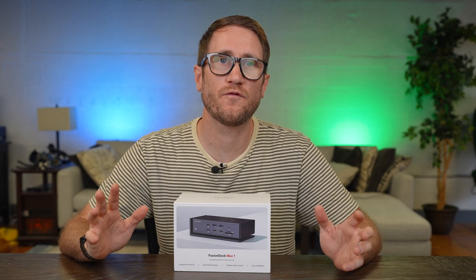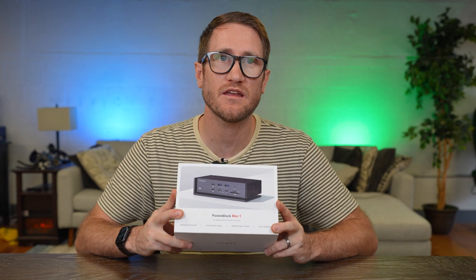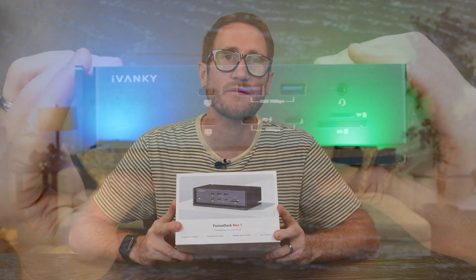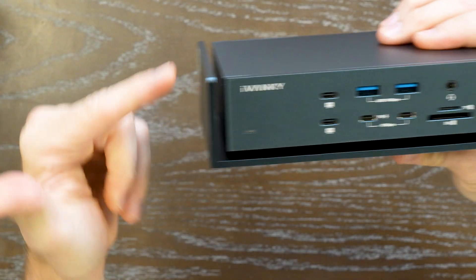As the title suggests, is Thunderbolt 4 still worth it? I've got a solution here that I think will still keep you in Thunderbolt 4, even though we're starting to see Thunderbolt 5 come out. The Fusion Dock Max 1 is an awesome option for you to connect your MacBook Pro through Thunderbolt 4.